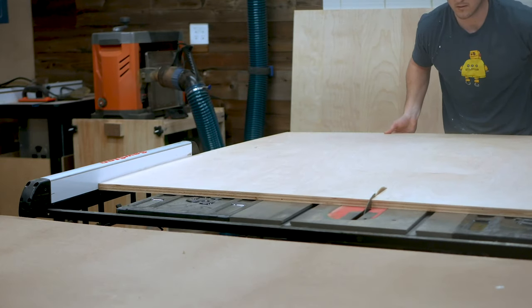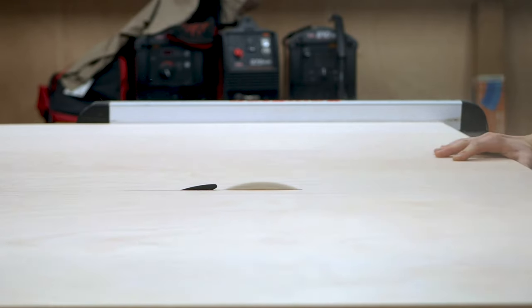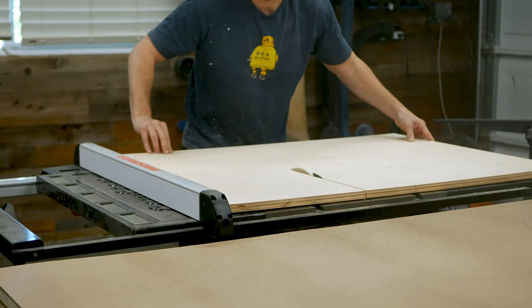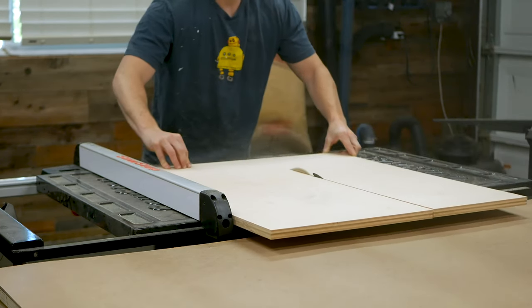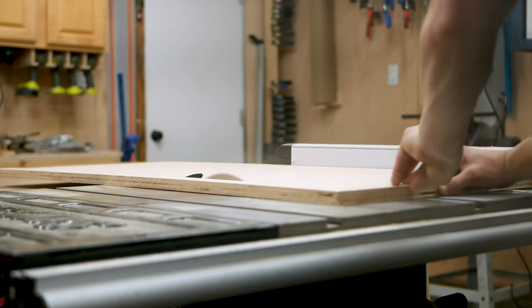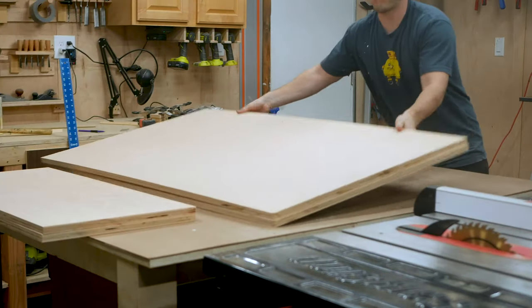Once cut, I could move over to the table saw, setting my fence at its max 30 inch capacity, and then ripping each of the pieces one at a time to their near final width, and then ripping down what would later become the two sets of side pieces and the bottom piece. I'm always fascinated by what you can build with furniture grade plywood — it can really make for some of the coolest looking furniture.